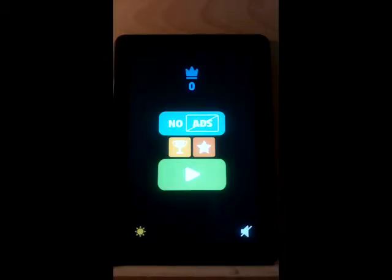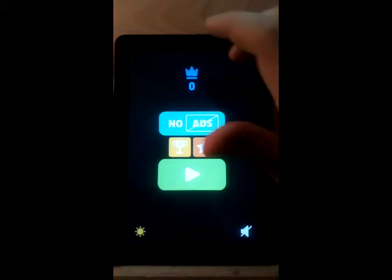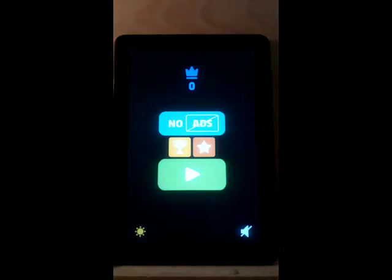I'm on my Fire tablet and it's frozen — it's not operating, there's nothing that I can do. Nothing's working, so we're going to go through a simple fix to fix this.